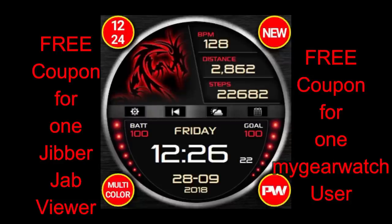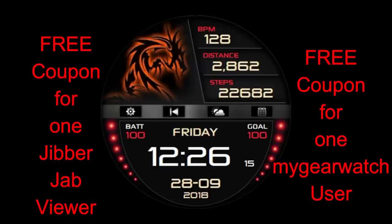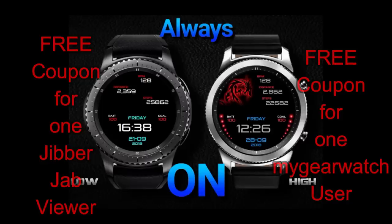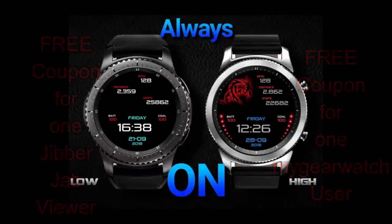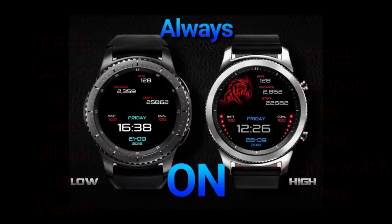And of course I also want to give away two free coupons for it, with one coupon going to a viewer here, and another coupon going to a registered user on the mygearwatch.com website. I'll include the link in the video description in case you haven't signed up yet, and yes, it is free to sign up. Okay, let's go have a closer look at this colorful and artistic new face called PW101.